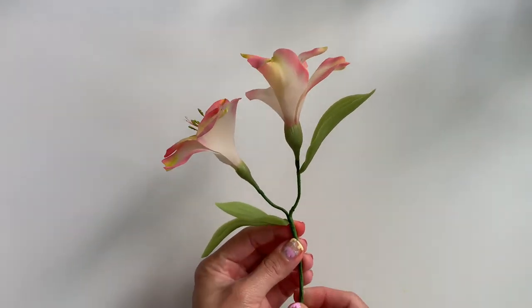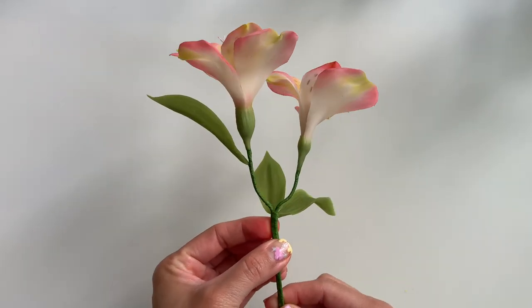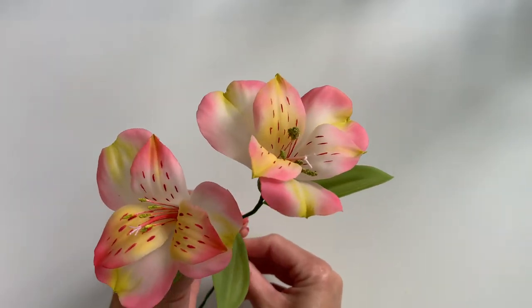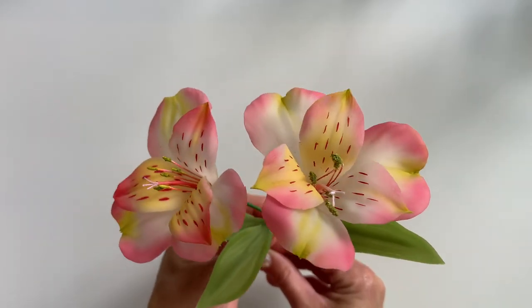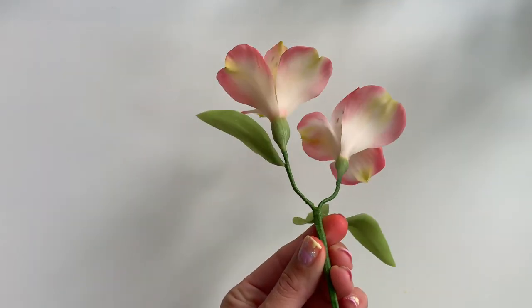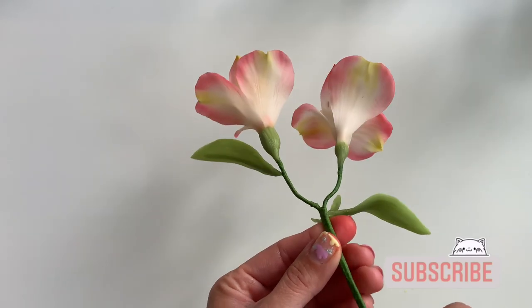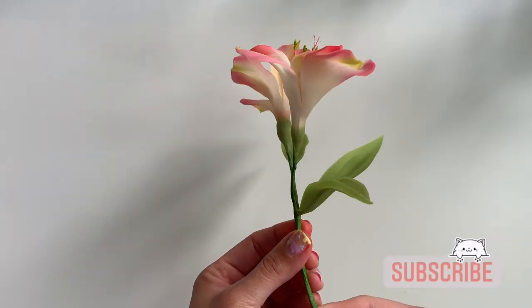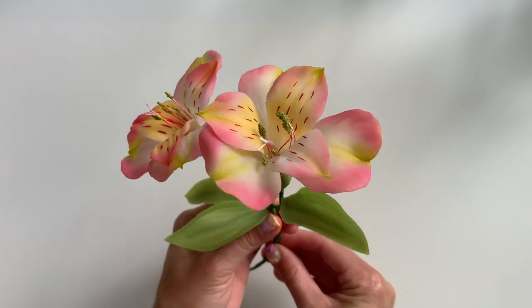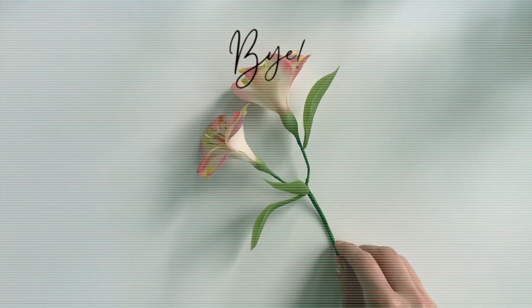And that's it — here's the completed flower. I added another flower to the stem and gave it a few petals. I love how clean the base looks and I think the petals are so pretty — I love the touch of green. As always, if you found this tutorial helpful, please do give it a thumbs up and don't forget to hit the subscribe button. If you have any comments, questions, or suggestions, please leave them down in the comments below — I'll make sure to get back to you. I will see you guys for the next tutorial.